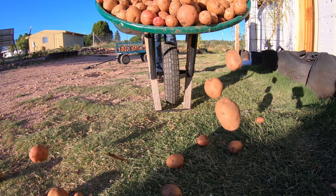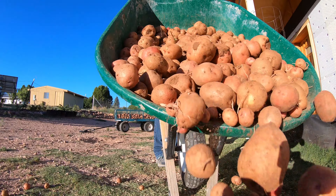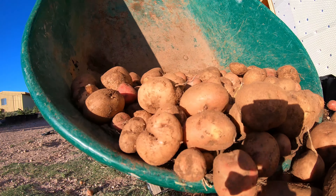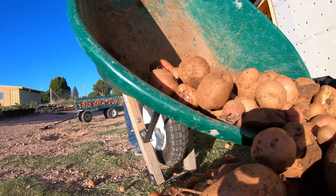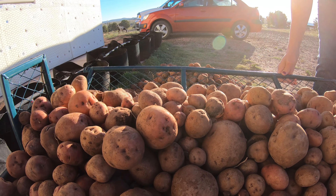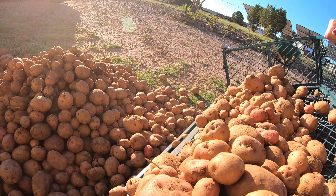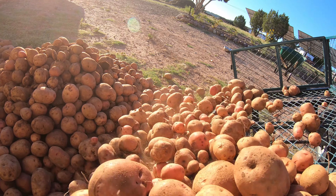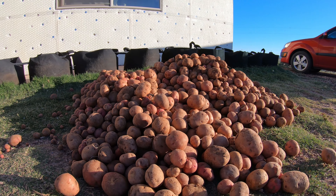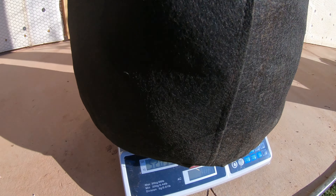After harvesting the potatoes, we then dumped the potatoes out to separate them so we could pick out the damaged potatoes and separate the larger potatoes from the smaller potatoes. By doing this, we could then eat the smaller potatoes first in order to preserve our crop and make it last much longer through the season. We went ahead and weighed the potatoes out in individual bags and then totaled the weight out.